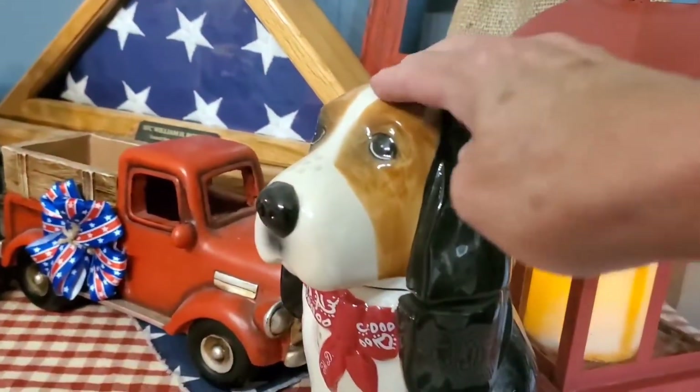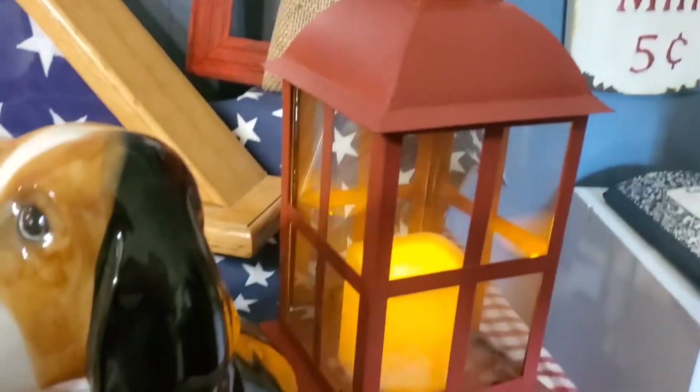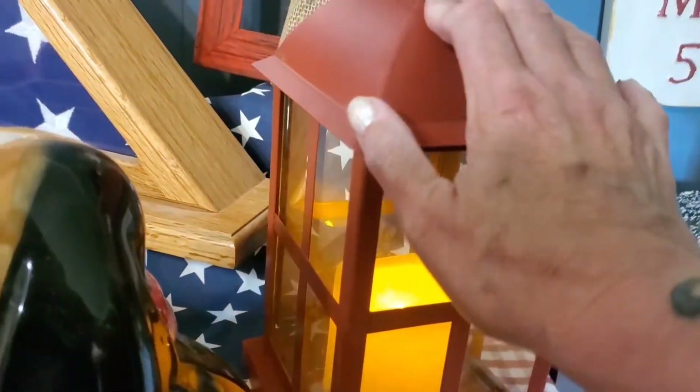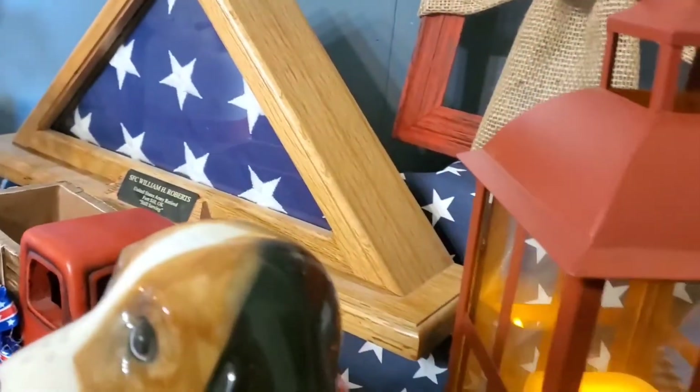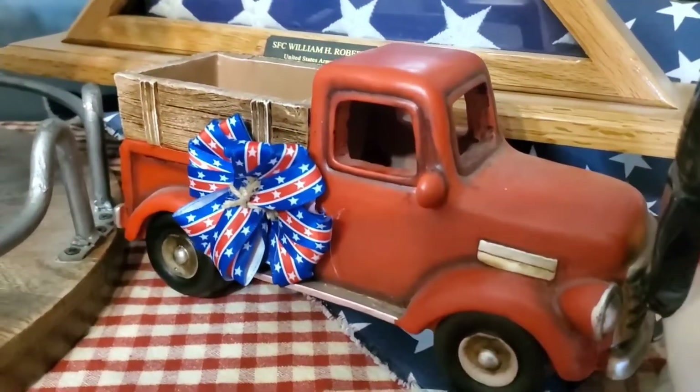Of course, I have my little dog here. And I thought the lantern would look very nice on this setting. We have my little red truck.